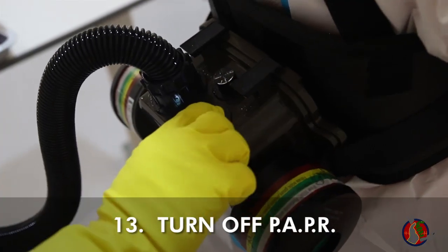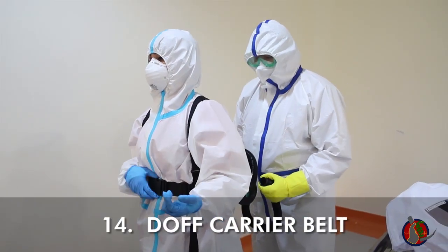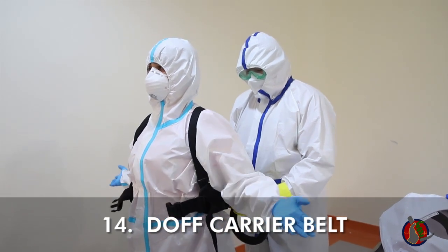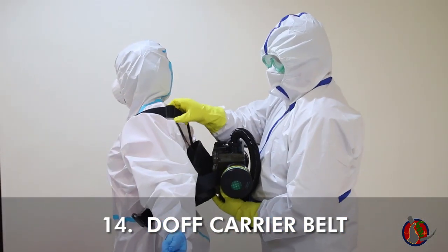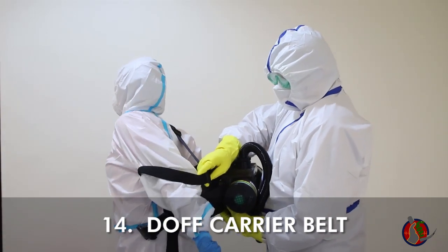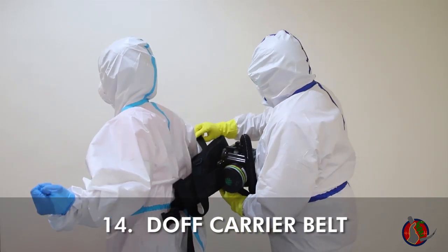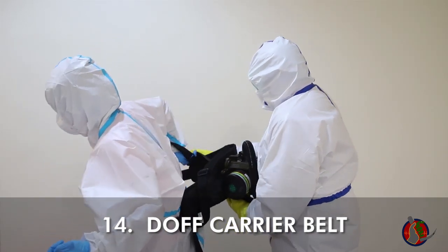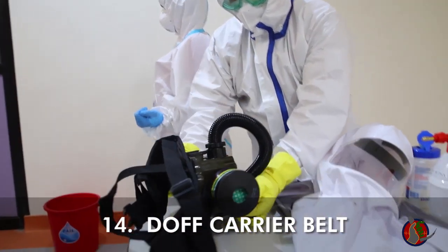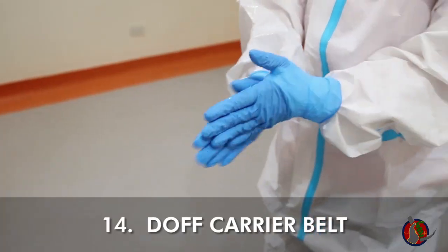Turn off the PAPR. With your buddy standing behind you and holding the PAPR body, unclasp the belt and remove the carrier away from the body. Make sure your buddy is holding on to it. Do hand hygiene.